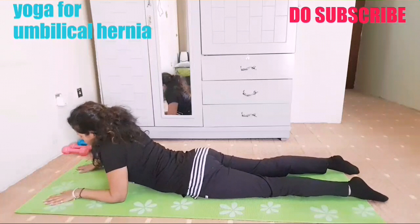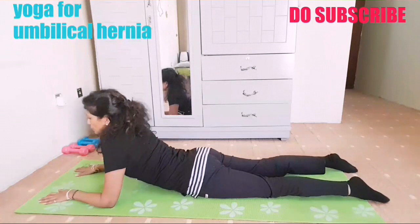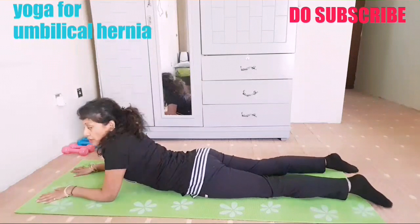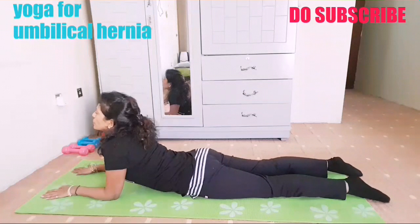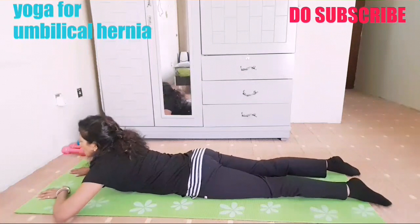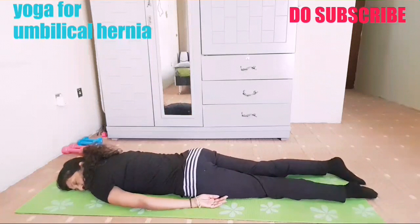Repeat one more time — one. You need not lift completely; you have to feel that the breath pressure on the half cobra is enough — two, three. Here also you have to squeeze your glutes and keep toes on the floor — four, five. Turn head to one side, relax.